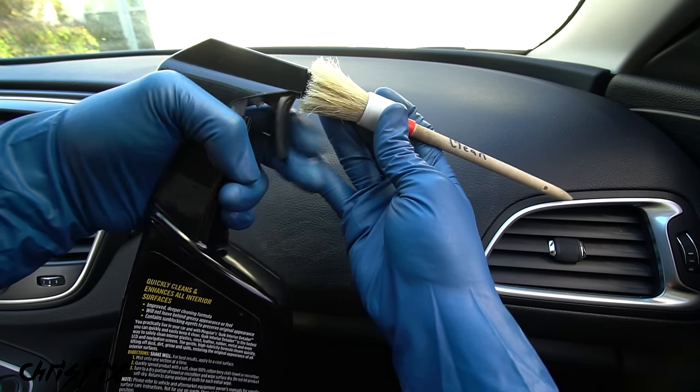So there you go — that is how you super clean the dashboard, door panels, center console, and glass in the interior of your car, and look at how incredible this came out. Hopefully the video was helpful — if it was, remember to give it a thumbs up. If you're not a subscriber, consider hitting that subscribe button. All the tools and products I used will be linked in the description so you can easily find them. The next video is going to be how to super clean your seats to remove all the mud and stains, and the transformation is crazy, so stay tuned.